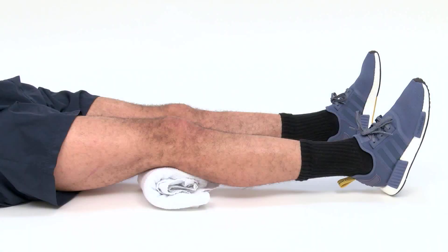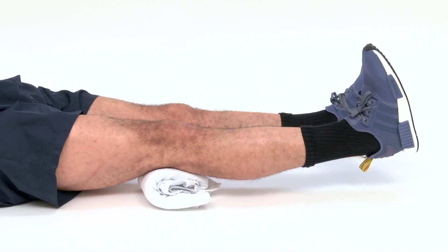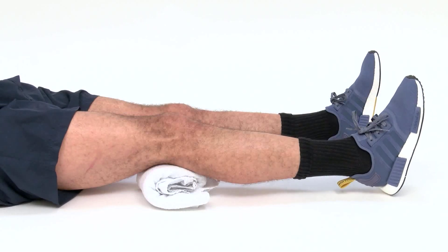Place a rolled up towel under your knee. Tighten your thigh muscle and lift your heel off the floor to straighten your knee. Make sure you keep the back of your knee against the towel. Hold this position for 5 seconds then relax.